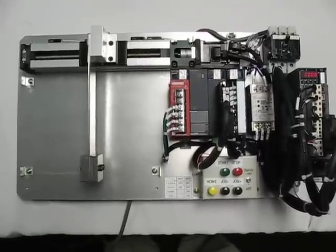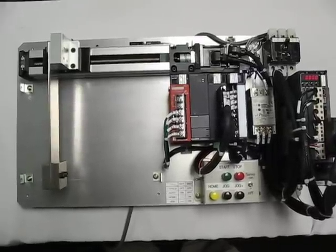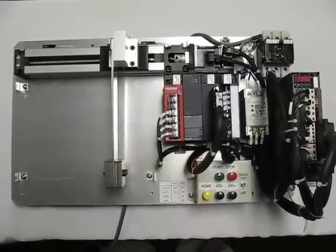This is the Mitsubishi J3 servo, and it's in standard mode right now — the same as what a J2 would be. Notice the vibration that happens when we do the move. And when we return, we have a longer decel time and there was not a vibration there.